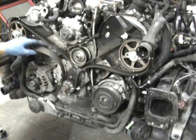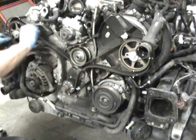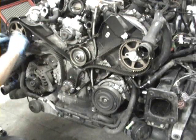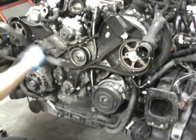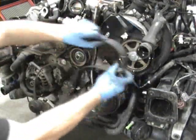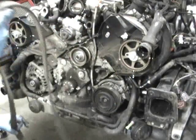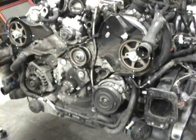Now we got all these tensioners and pulleys off, so now we can get the timing belt out. You need to get a little slack and you can just kind of walk it out, get it off there, and then kind of walk it out of the crank. And now the timing belt's out of the way.